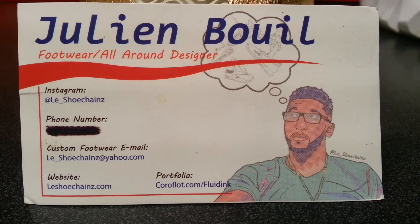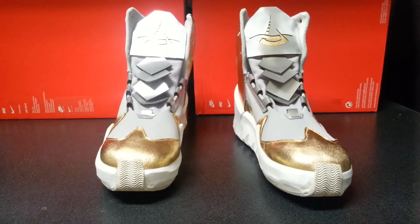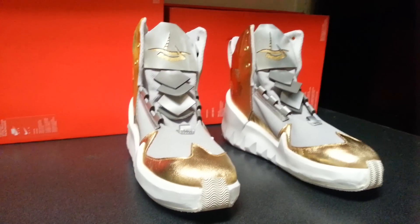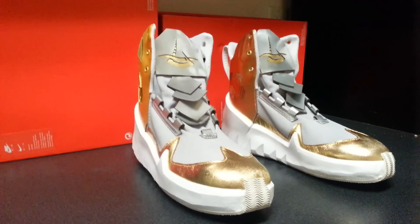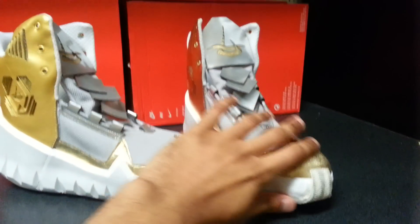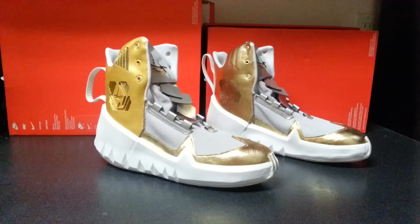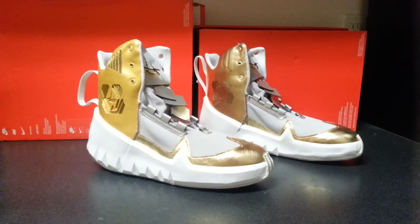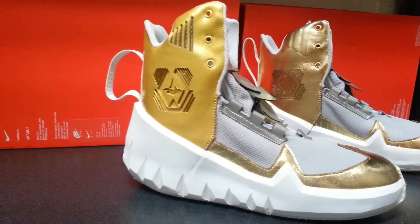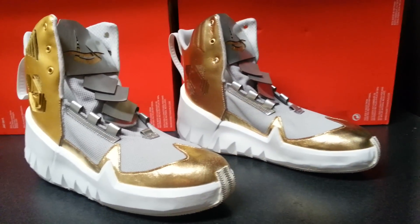A little bit about me — I'm a graduate student at SCAD, the Savannah College of Art and Design. I'm majoring in footwear accessories design. I've made my own footwear collections and I plan on having my own footwear line. If I can get the proper funding, I'll start mass producing my shoe designs, and these are one of them.